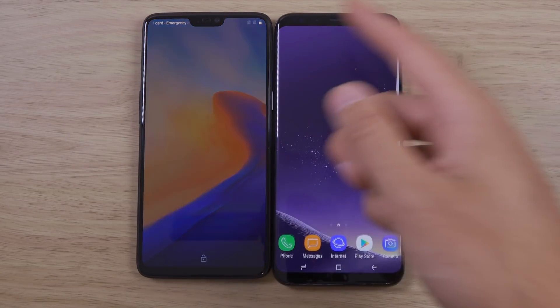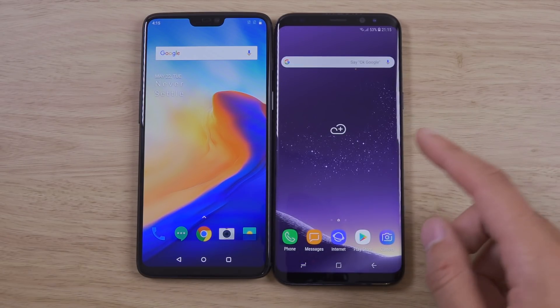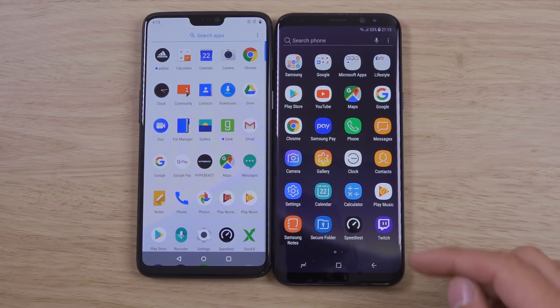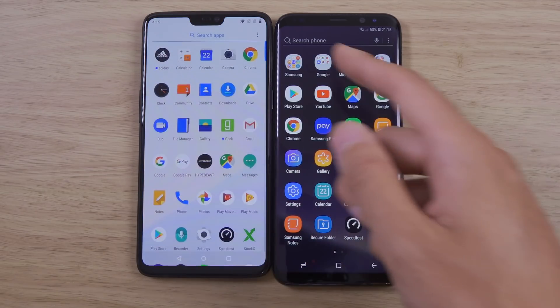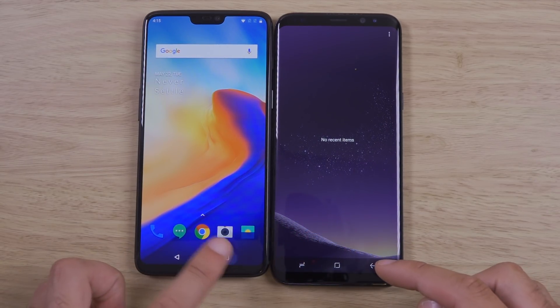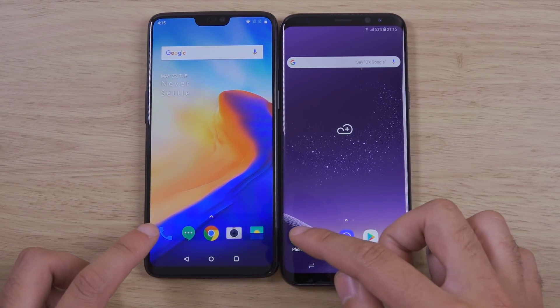You can see it even starts up first here, which is pretty awesome. We have made sure that every phone is updated, so we are running Nougat on the S8 Plus versus the latest Oreo 8.1 on the OnePlus 6. Let's just see how they do compare.